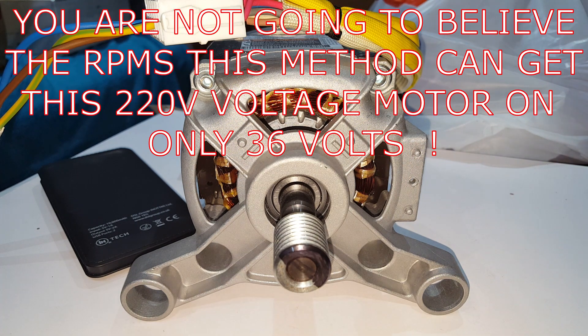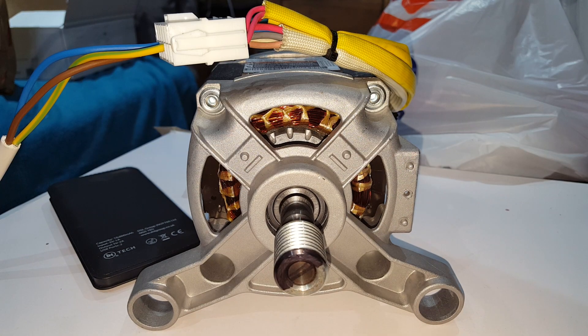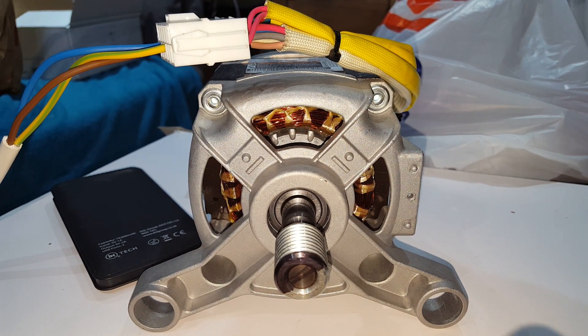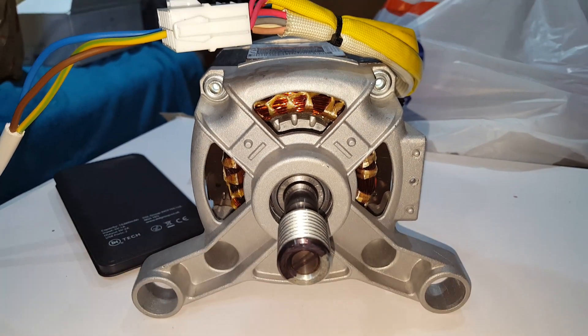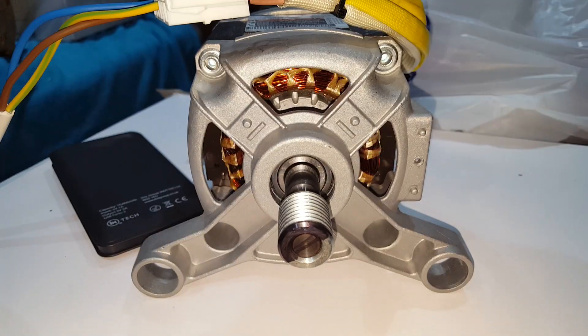This is my little drive topology I've been talking about — no PWM, no field-oriented control. It's got a take on field-oriented control but let me show you what it can do.